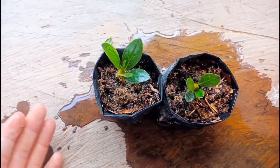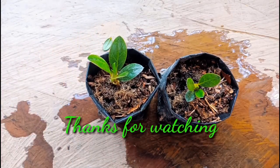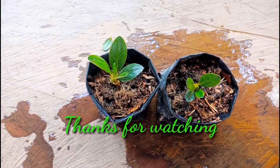If you like my video and if you like gardening, please don't forget to subscribe. Thank you for watching, take care, bye bye! I'll see you next time.